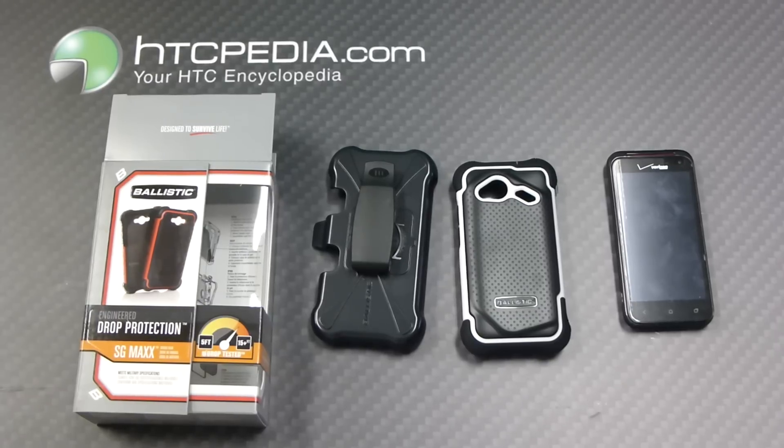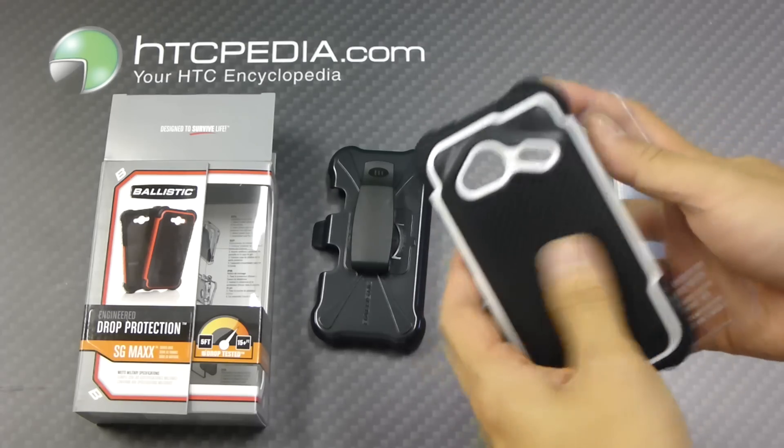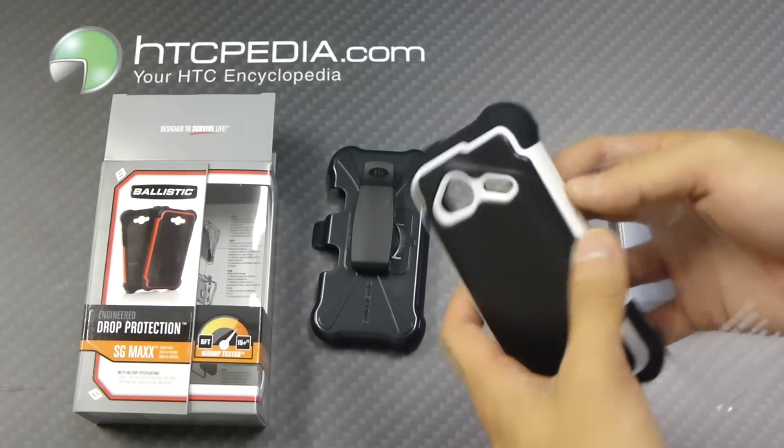This is Tim from HTCpedia with this Ballistic SG-Max case for the HTC Incredible 4G LTE. This case features three layers of protection.